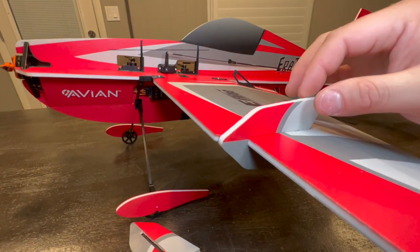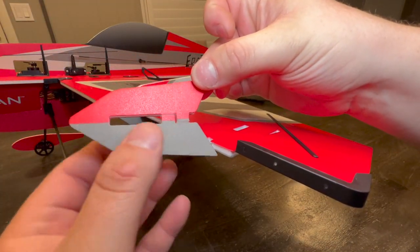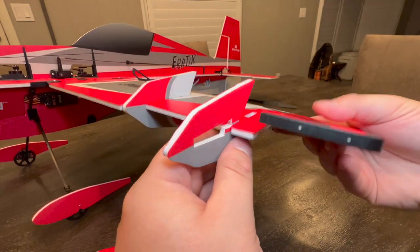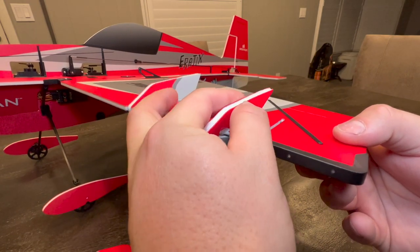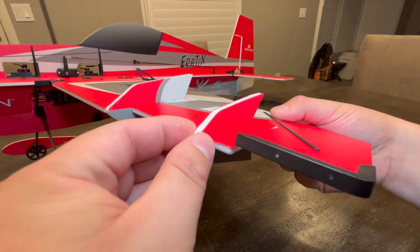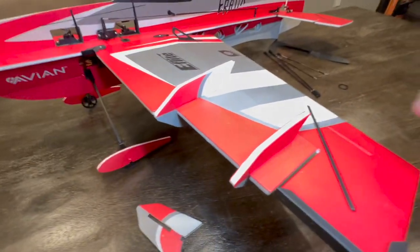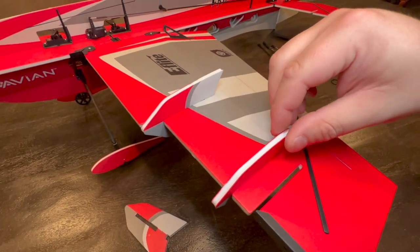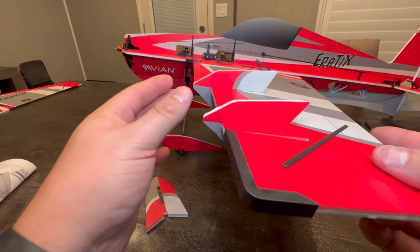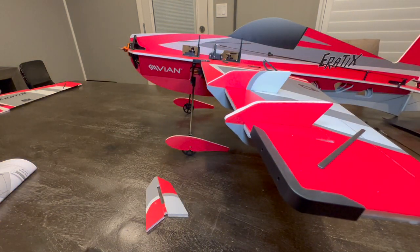Keep the pressure applied until they slot into the wing - you'll know it's all the way back because there's no gap. The other one is similar: red on top, gray on bottom, give it a little flex and slide into place. Both side force generators are now mounted. You may need to flex one a little bit to get it straighter if it bent in shipping. You can tack them with foam-safe CA or double-sided tape, but honestly there's not much aerodynamic force here - these are just for knife edge work.